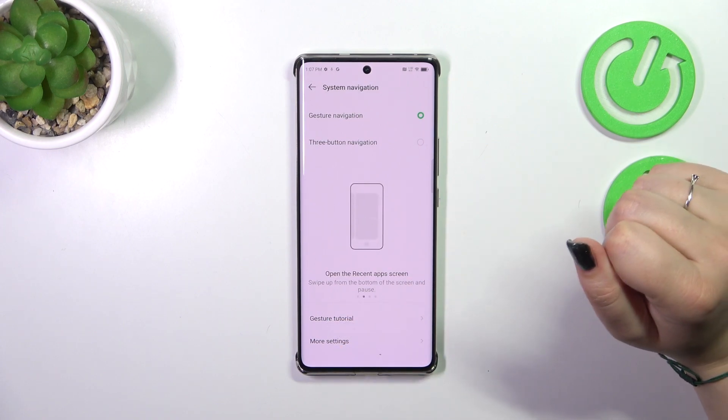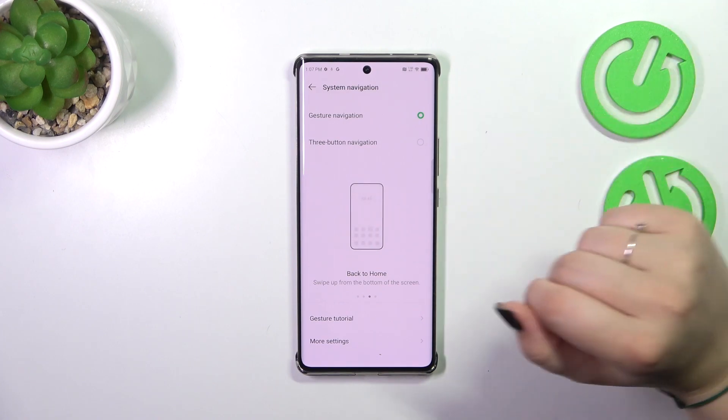Here you've got the gesture tutorial. You can of course go through it, see the animations, and learn how the gestures work.